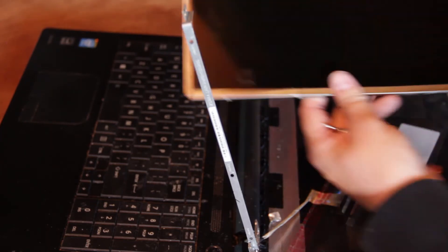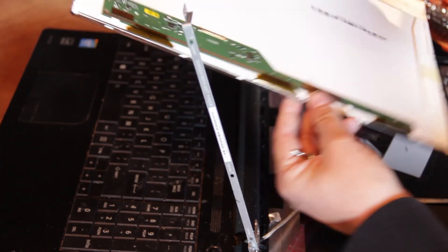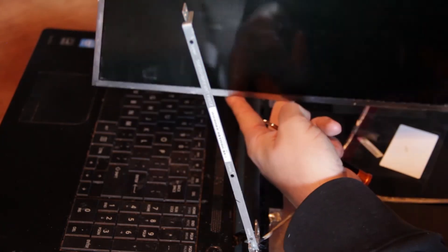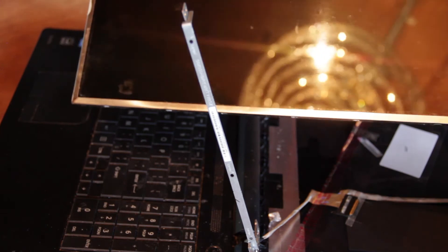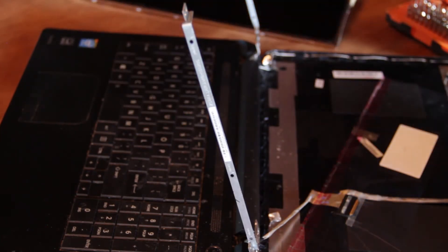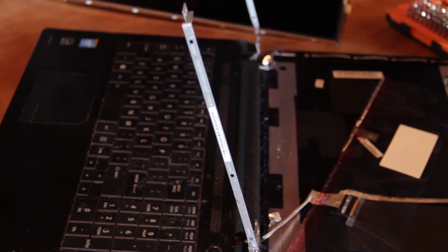And that's it — your monitor's out! As you can see we got the monitor out. Now what we're going to do is basically just do all that in reverse.